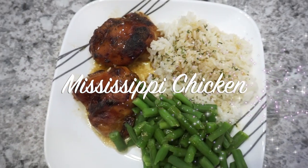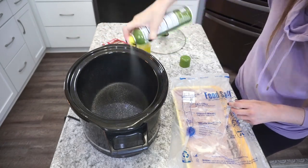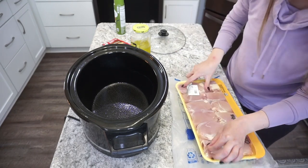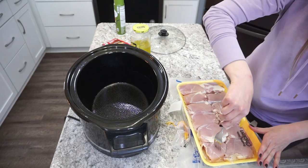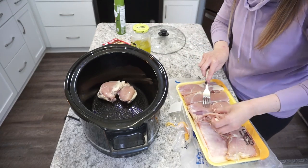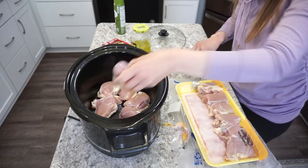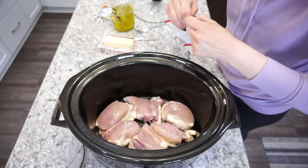Next up, I'm making my husband's all-time favorite meal: Mississippi chicken in the crock pot. If you've never made this, you've got to try it — it's just delicious tangy chicken. You can do this with chicken breasts or chicken thighs. On this particular day I was using boneless, skinless chicken thighs — about two and a half to three pounds in there.